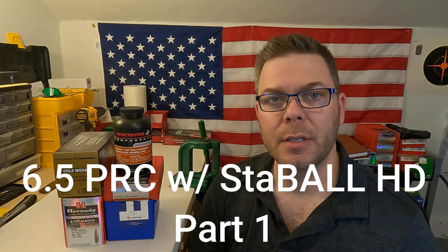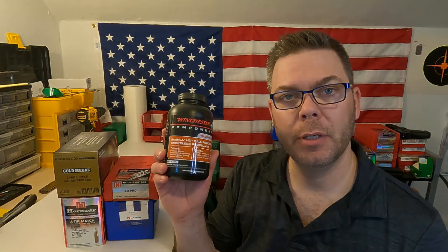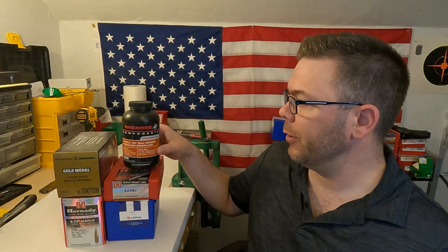Hello and welcome to Matt's Reloading Bench. Today I'm starting a new series with my Seekins 6.5 PRC. The powder, which is the star of the show, is the new Winchester Stable HD. I'm very interested to see what this powder can do.